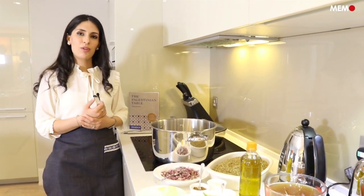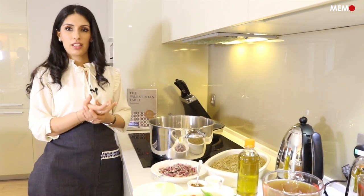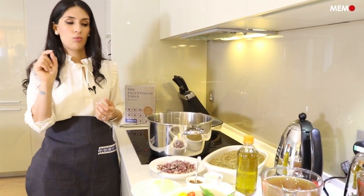Hi, my name is Reem Cassis and I'm the author of The Palestinian Table. Today we're going to be making frike topped with braised small cubes of beef.